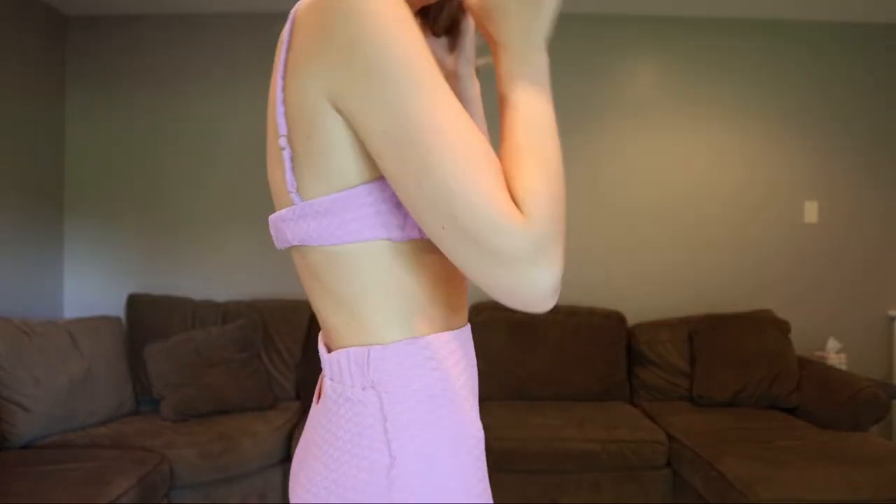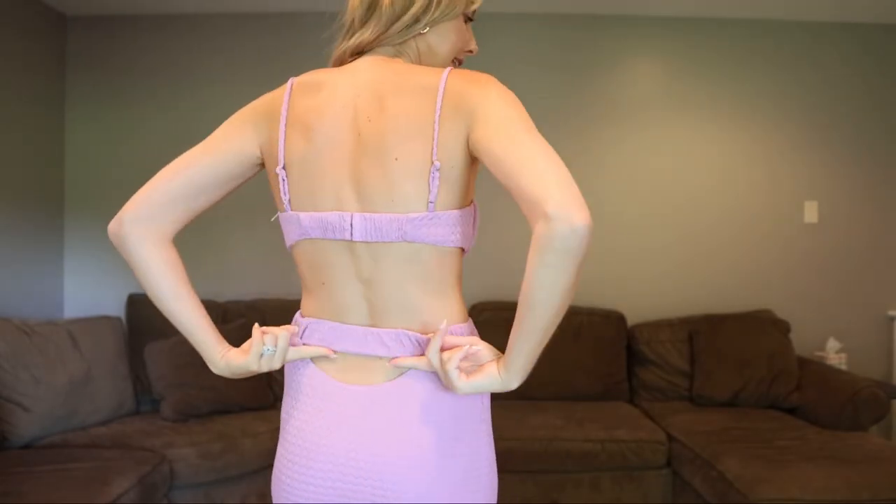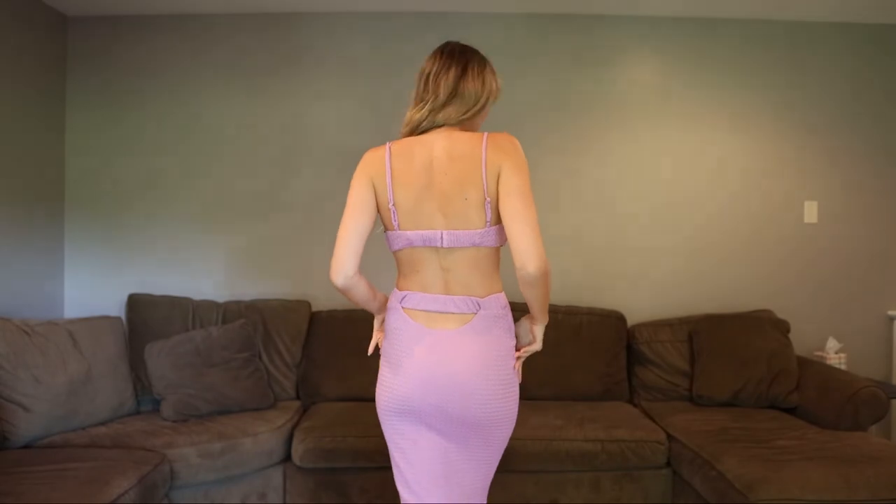And let me show you the back as well — it has this cute little cutout right here. It's a midi skirt, super flattering. I'm wearing a size extra small on the bottom and size small on top. I definitely should have done an extra small on top — it runs a little big. If you're bustier then maybe just stick to your true size.